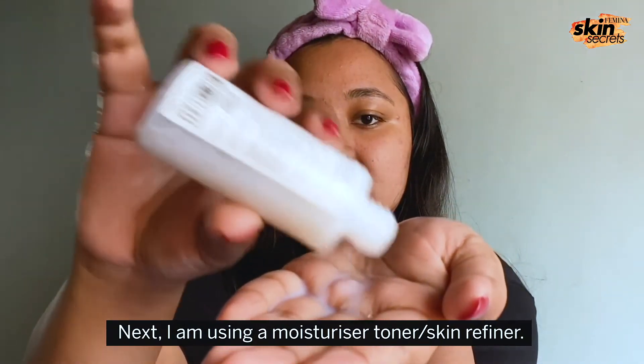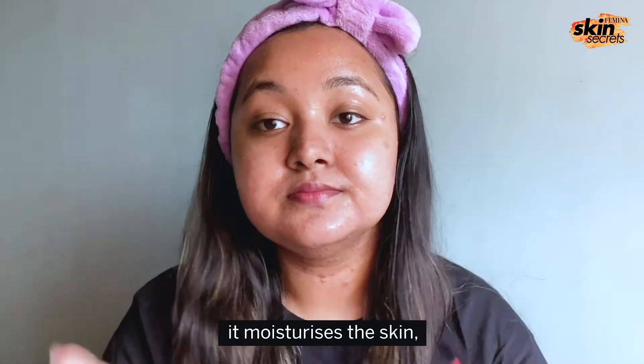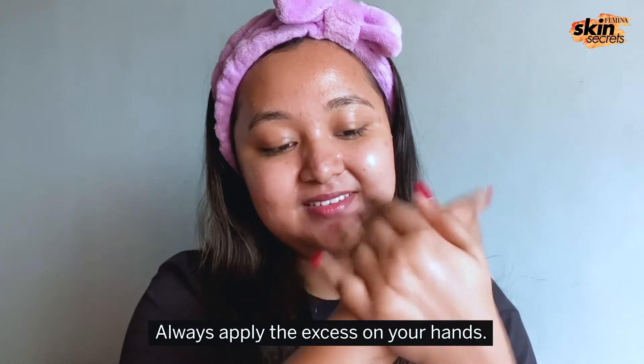Next, I'm using a moisturizing toner slash skin refiner. You can just see the glow — it's beautiful. It moisturizes the skin and something like this is great for dry skin. Always apply the excess on your hands.